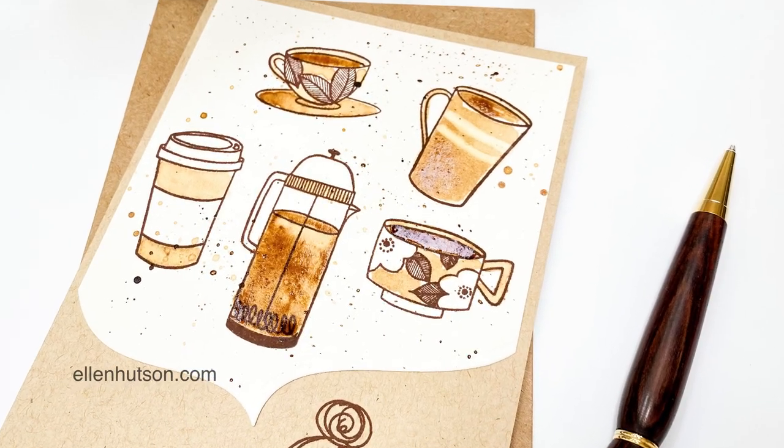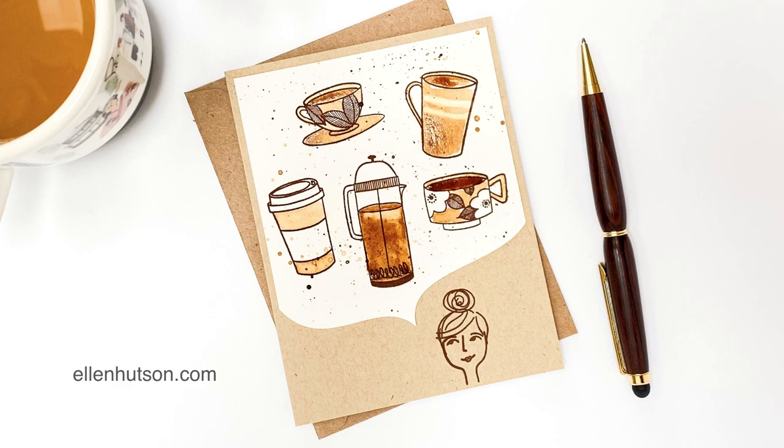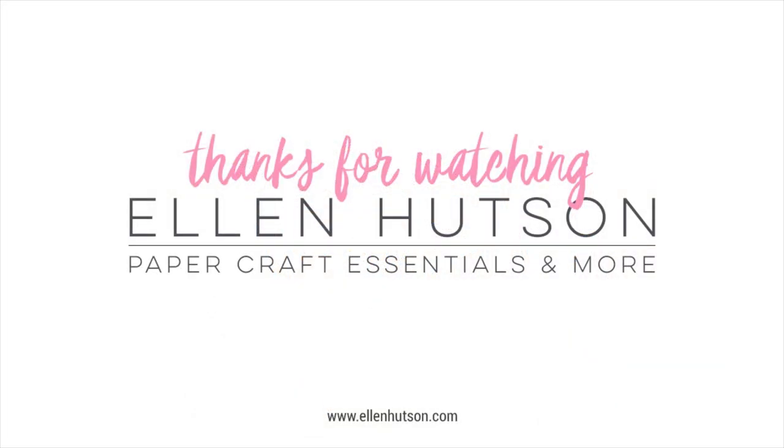I'm going to have to experiment a little bit more. Another thing I'd love to do is actually paint the stamp with the coffee and stamp it, to see how that works out — I think that could be really cool too. If you play around with this, have fun — I'd love to hear how things turn out for you, and thanks for watching.